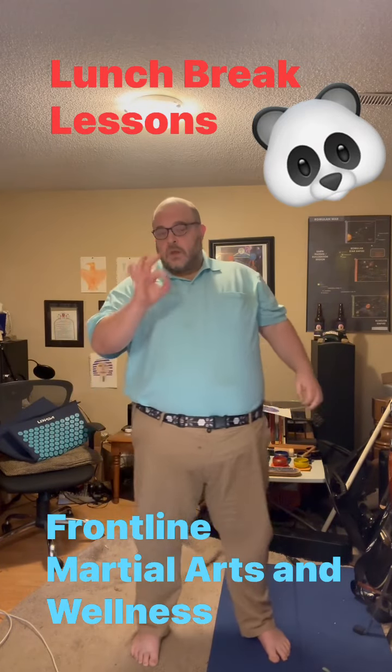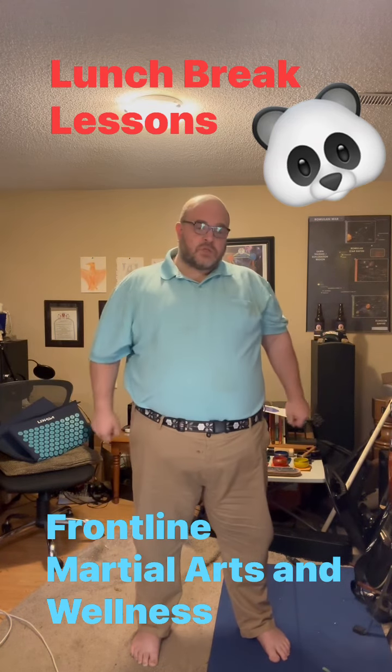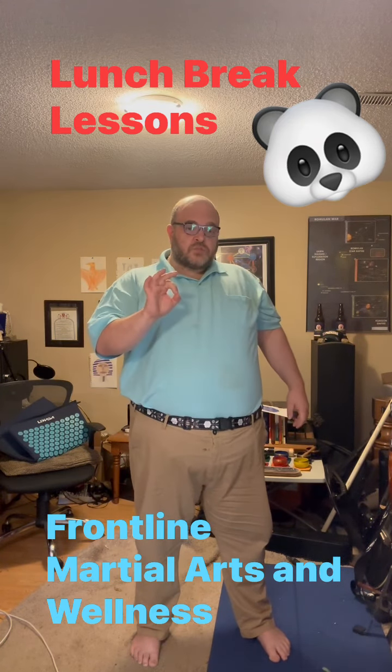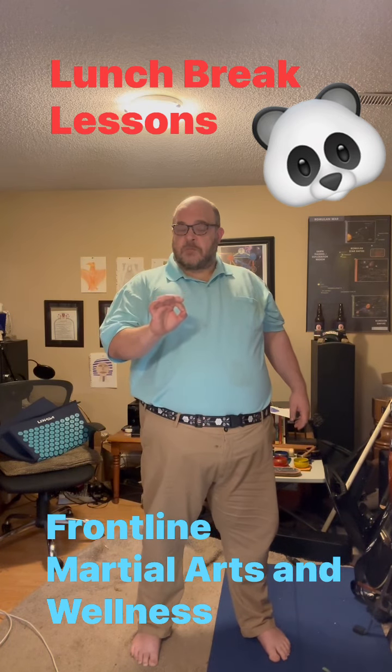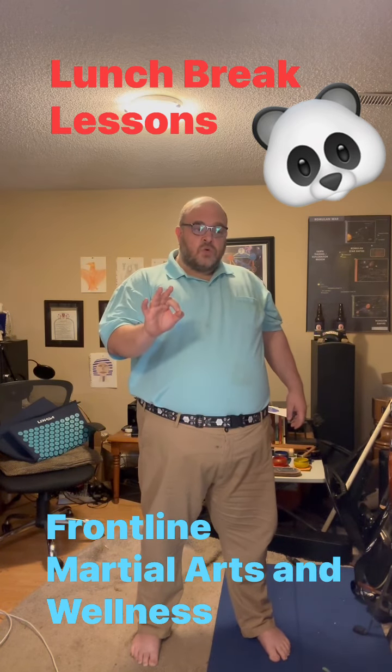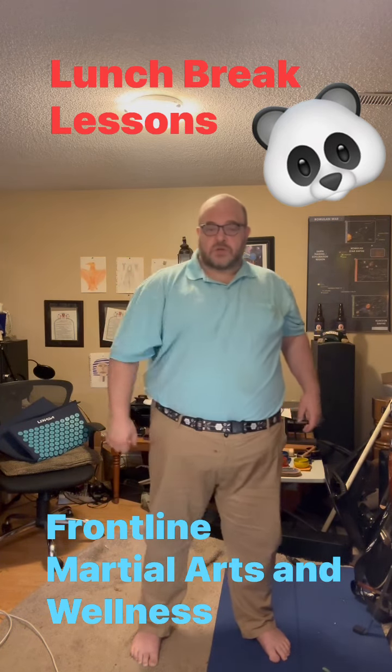Hey guys. Quickly, I'm going to teach you 10 set of movements. It can be viewed as principles, basic movements for self-defense. It can be used for limbering up exercise and full exercise.